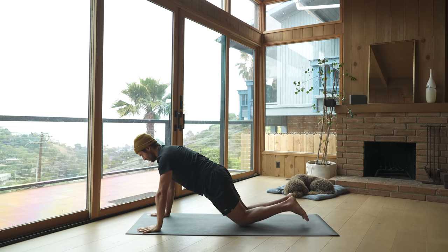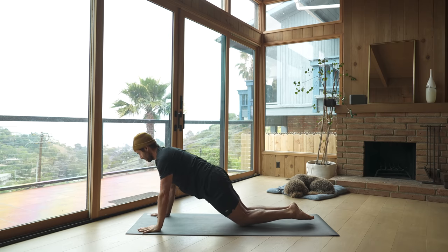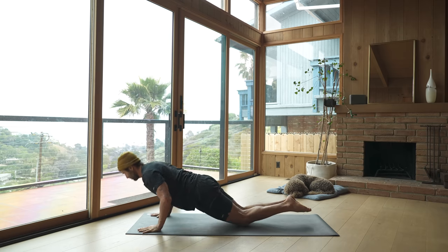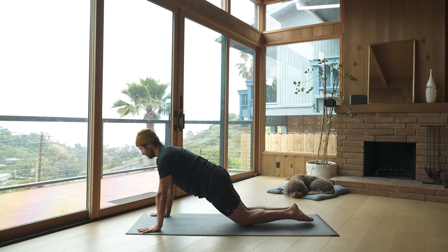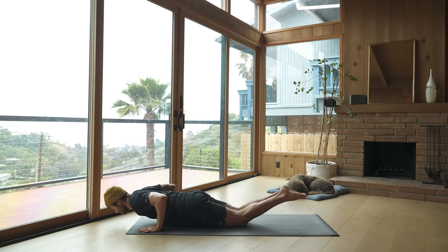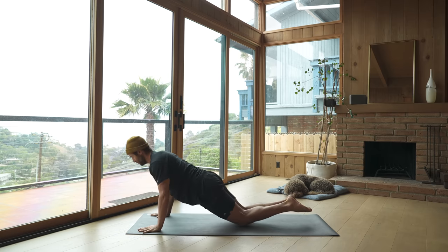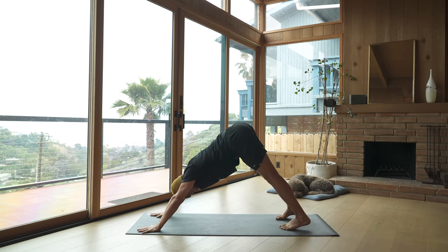Lower to chaturanga and then lift back up — we'll go through this five times. I'm showing the modification with knees down, but feel free to do it with your legs straight depending on your upper body strength. More important that your form is good, keeping the plank line through your spine, than doing it with legs straight and losing your form. Stretch back into downward facing dog and reconnect to your breath.